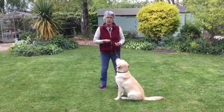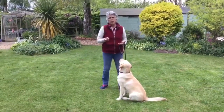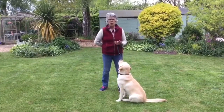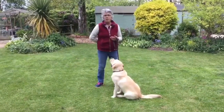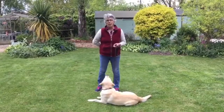Stage two of developing the down position is feeding the floor more regularly. What I'm going to do is every time I've fed the floor, I'm going to put my hand behind my back. This stops your dog being tempted to move towards the feeding hand and therefore break the down position.